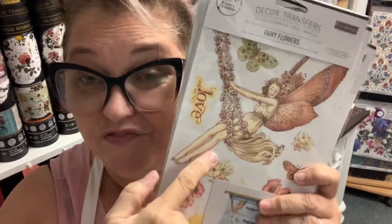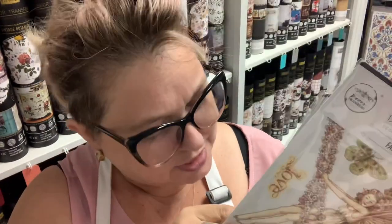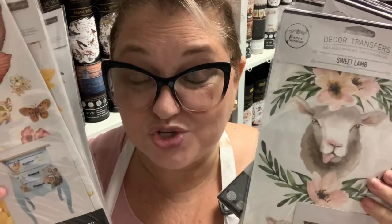And since when have we had fairies? I can't wait to do fairies and sheep! Oh, there's the dragonflies — and horses and pigs! And there's matching molds for most of this too.